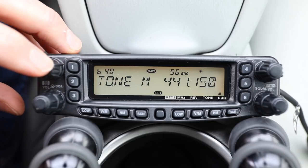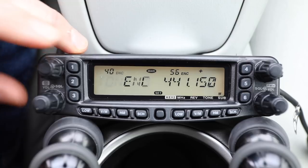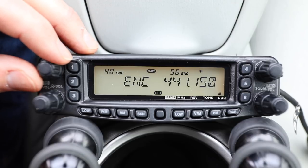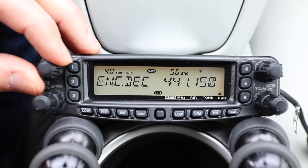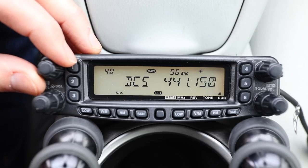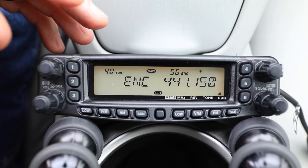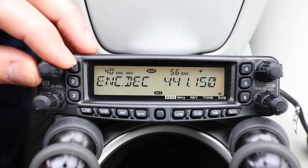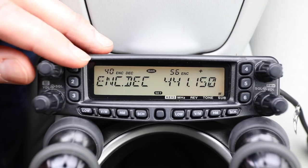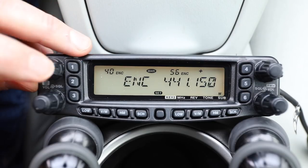Menu 40 is Tone M — this selects the tone encode and decode mode. If we push this, it will ask: do you want encode, encode and decode, DCS, or off? In most cases you're probably just going to want to encode, with occasionally encode and decode, so we'll just leave it like this and select.